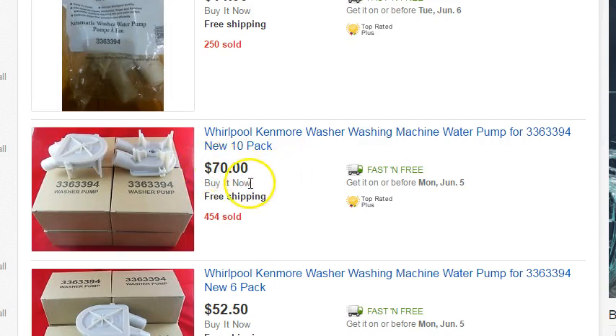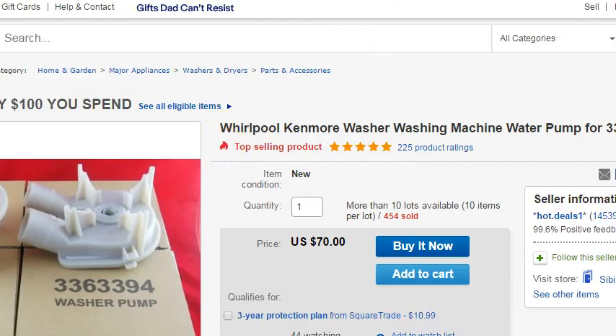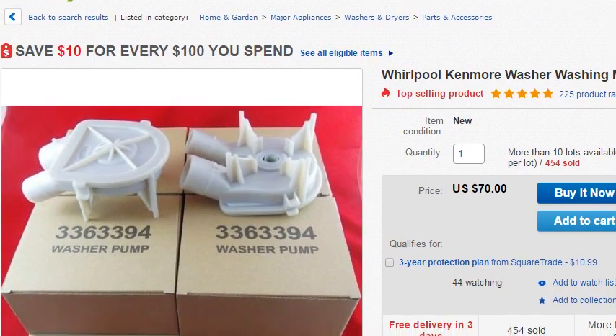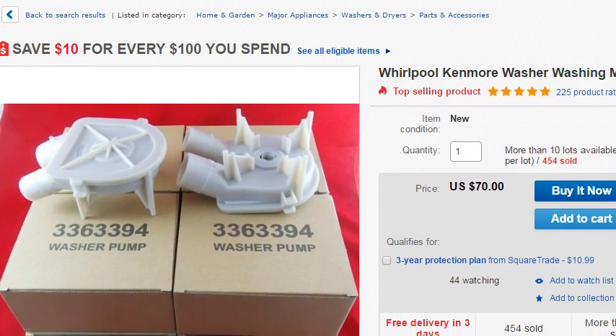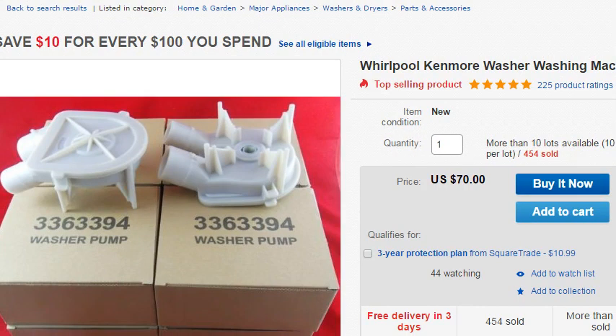Quick math tells us that's $7 a piece. Now here again is an example of a part that is going to make me $90 to $120 depending on where the machine is located. If it's located in a garage, then it's easy to get to. If it's located inside a house where I've got to move things and take off doors to get the washer cabinet off, then I'm definitely going to charge more.